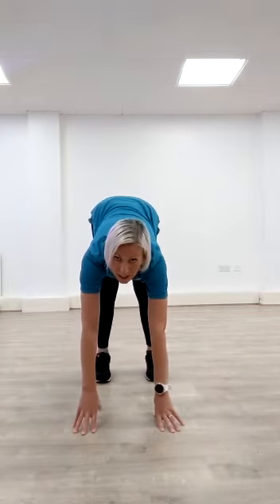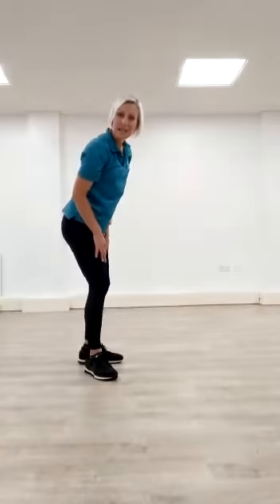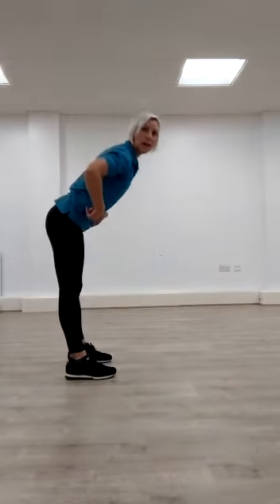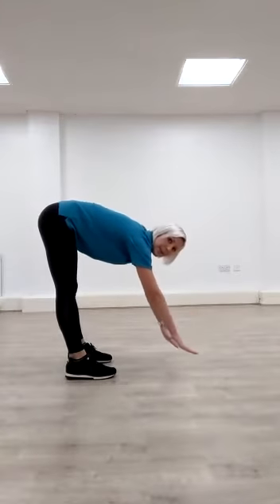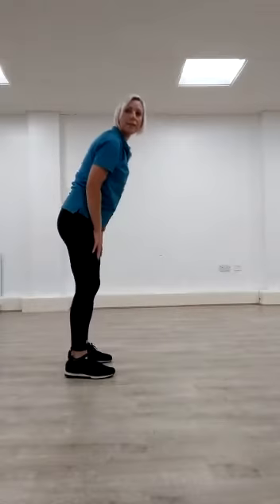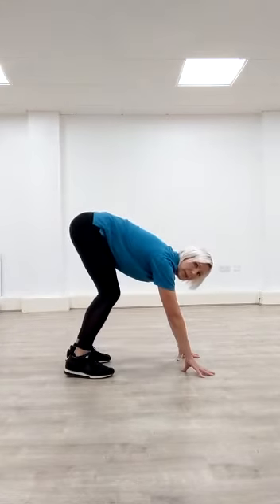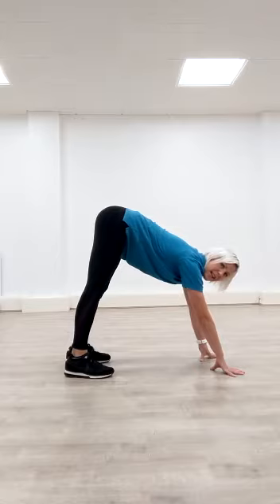Feet shoulder width apart, and then we're going to bend from our hips, down. If you can, lift and straighten your legs — downward dog. From your hips, lower and down, hands towards the floor, walking forward. So if you want to, first of all bend your knees, and then come up as far as comfortable to downward dog, stretching out like a dog.